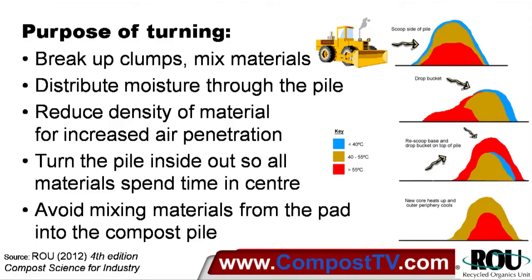We're turning it inside out again to make sure that all those materials spend their time in the centre of the pile and are subject to the heat required for effective pasteurisation. We're also trying to protect our pad to avoid mixing any materials from the pad into the compost pile and either damaging the pad or affecting the quality of the compost. Either way, it doesn't matter what type of machine we're using for turning — we've got these fundamental purposes to try and achieve in the process of turning.